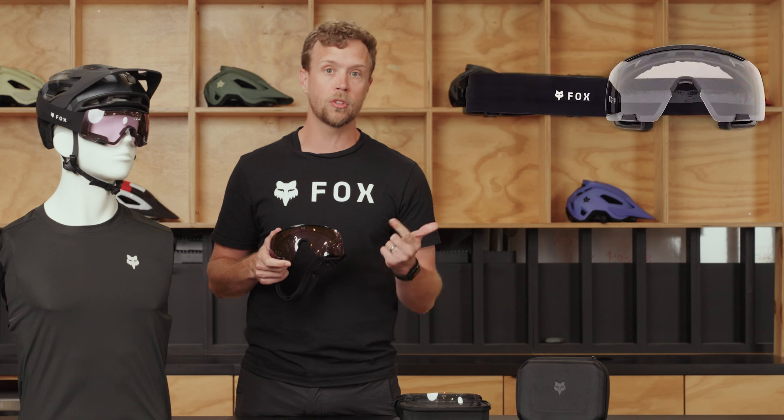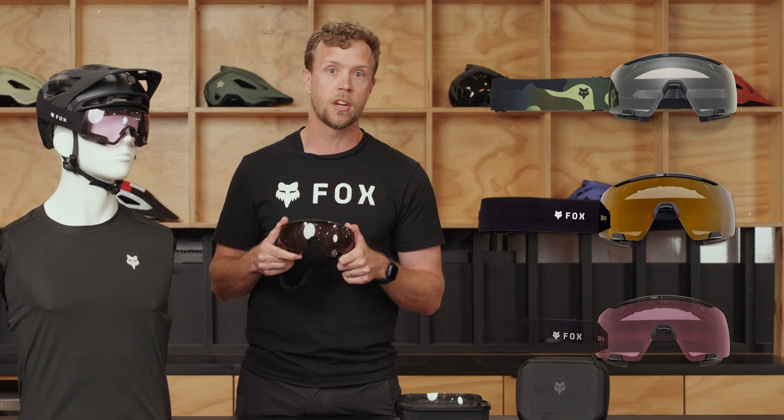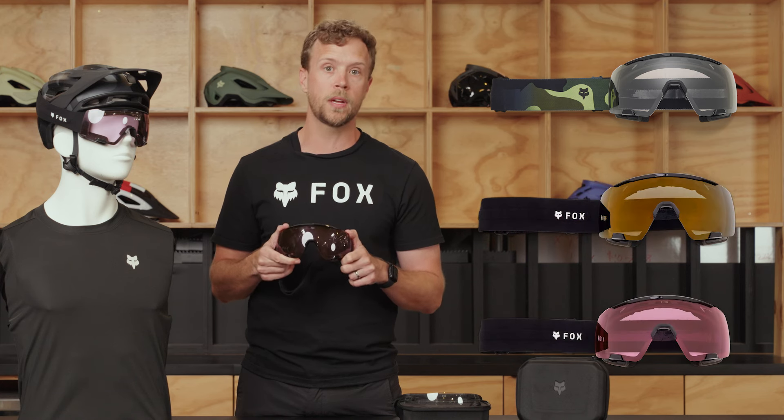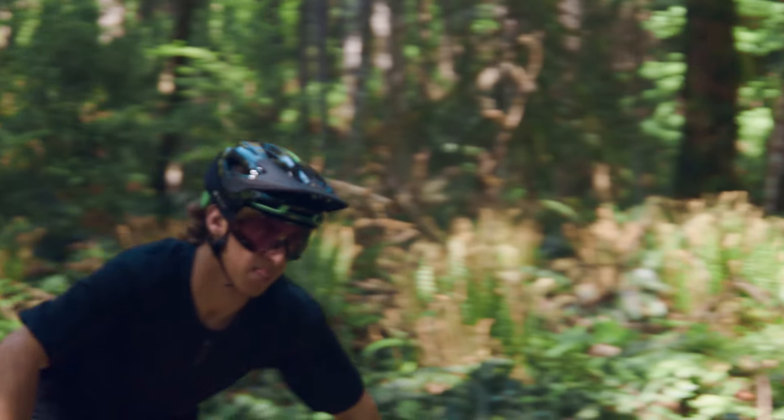Each PureView goggle will come with two sets of lenses: a clear option as well as a tinted. For our tinted options, you'll have three choices — our normal gray lens, a gold mirrored lens, and then the lens I have here, our Vivid lens. Our Vivid lens is our premium lens; it's great at cutting out any flat light, making sure that you see the trail and can read the trail better than ever.